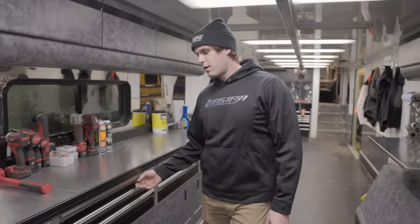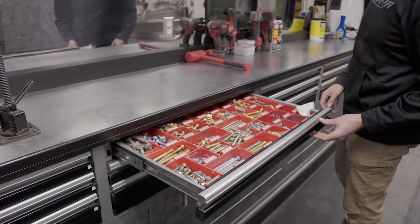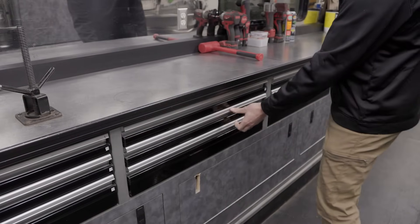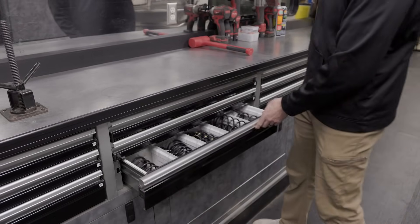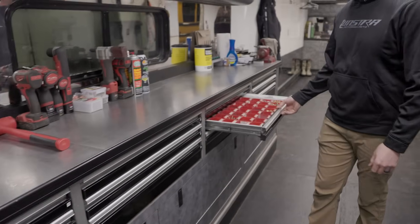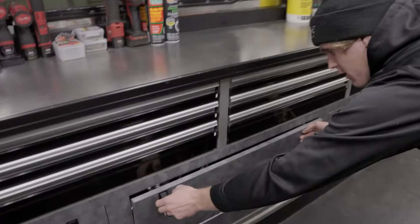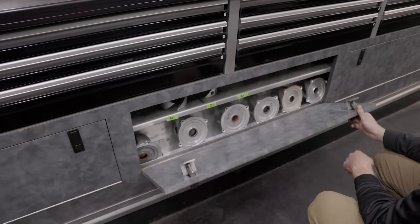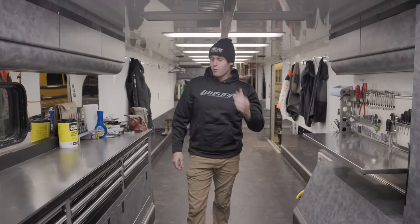Every nut and bolt you find on a snowmobile is all part numbered, labeled, organized. We do sell some clutching stuff so we have a lot of stock clutching components, and basically anything you need for a snowmobile is in here. Same thing with Felix's station. This whole bottom row here is clutching components, so that's your main task on the weekends — trying to make these sleds go fast.